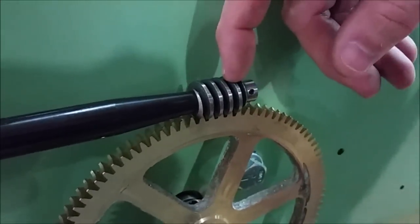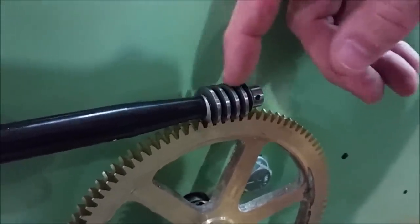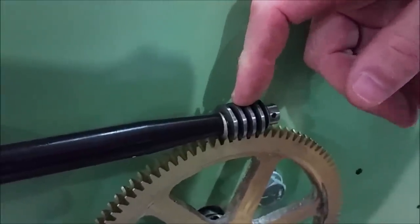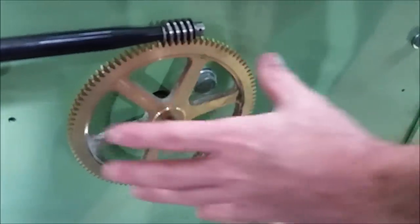Now if you see the teeth of the worm gear starting to get really rounded off, it doesn't mean that the worm is still good. Usually when they start getting rounded off, it's time to replace both. Sometimes if you replace the worm gear early enough, you can extend the life of your big gear.